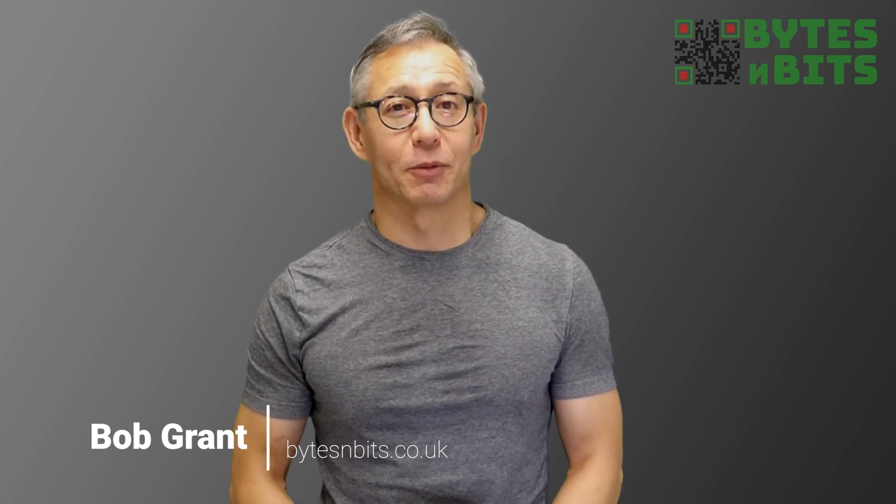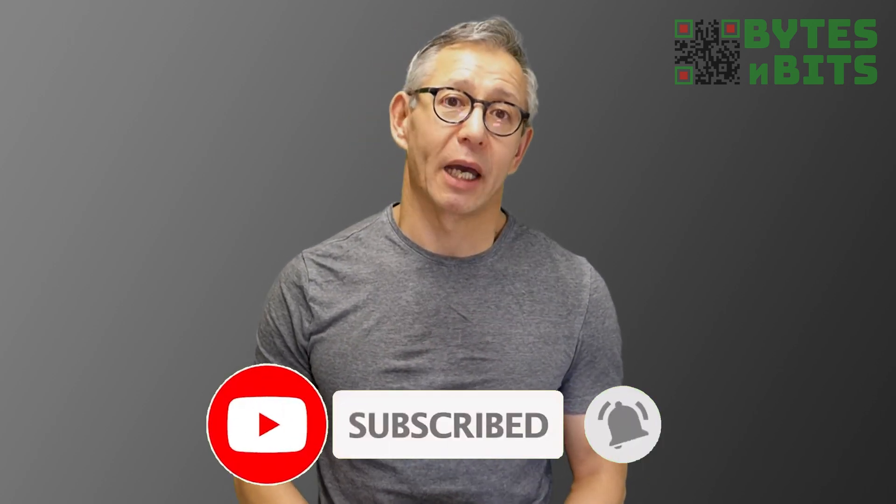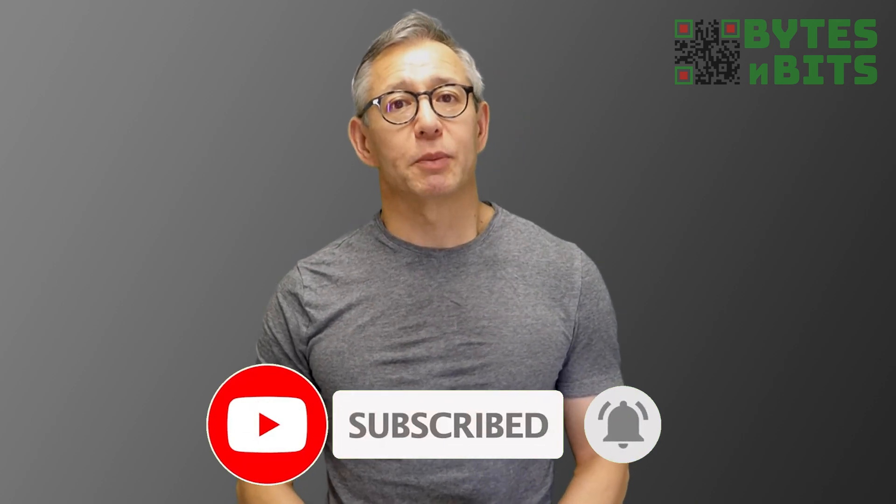Hi, and welcome to Bites and Bits. I do apologise for my voice — I'm just at the back end of a bit of a cold. But there are a number of retro gaming systems for the Raspberry Pi, and if you've been watching my channel, you'll have seen that my first choice has always been RetroPie. But with the new Raspberry Pi Zero 2W having been released, I've been looking for a gaming front end to release a version tailored to this new device.